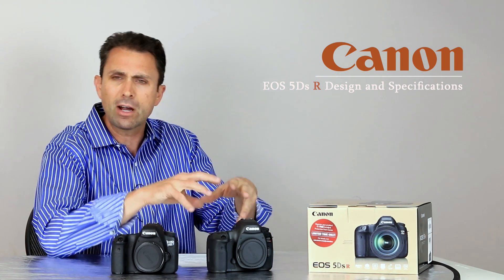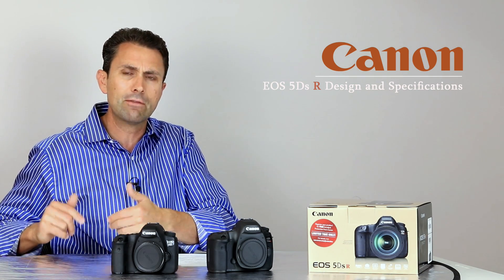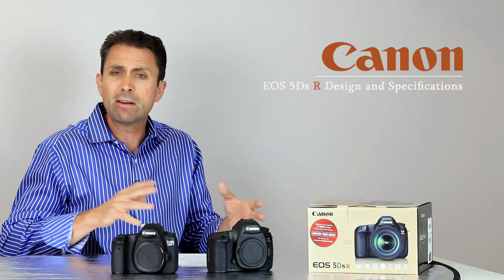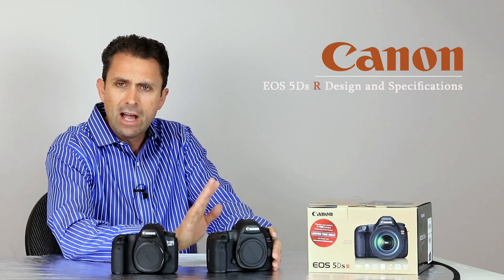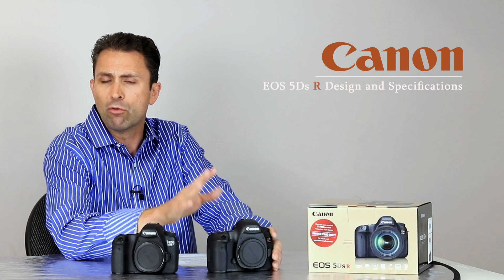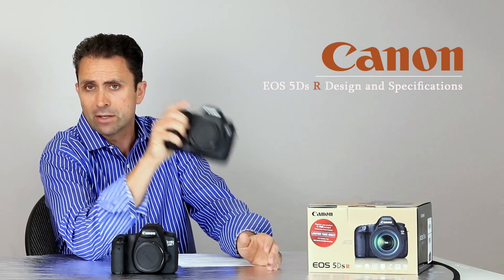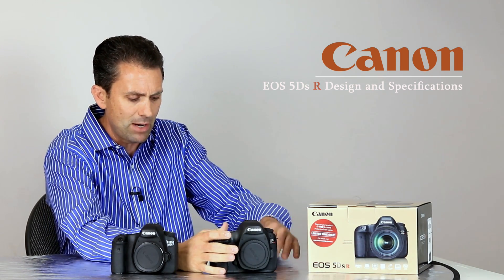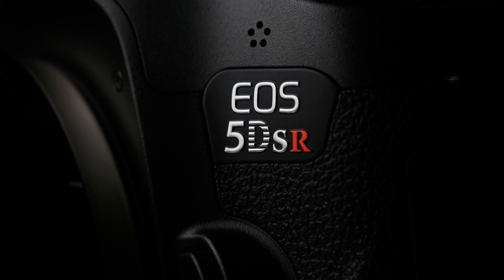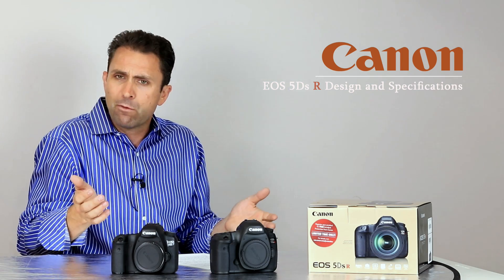I'm reviewing the 5DS R in preparation for the soon arrival of the 5D Mark IV in the fall, so I can more accurately compare the strengths and weaknesses of the two camera bodies. I'm also about to start a review of the Zeiss Otus 28mm F1.4 lens, which is an incredibly high-resolving lens, and I wanted to pair it with an incredibly high-resolving camera body. The big upgrade, of course, is that huge sensor.